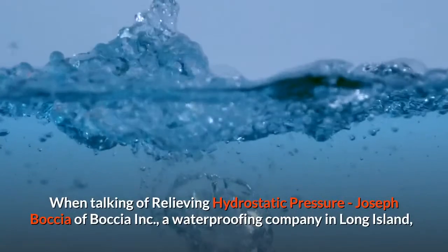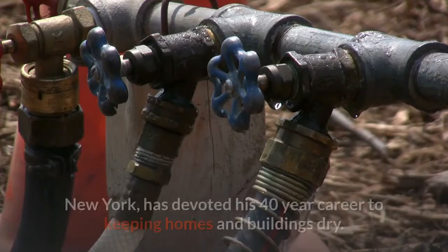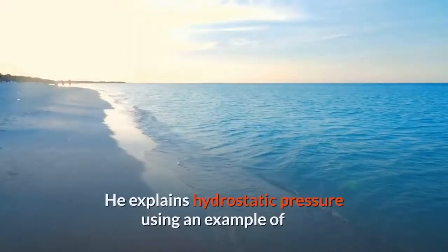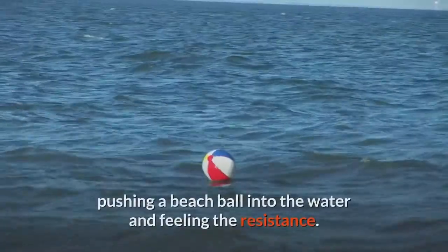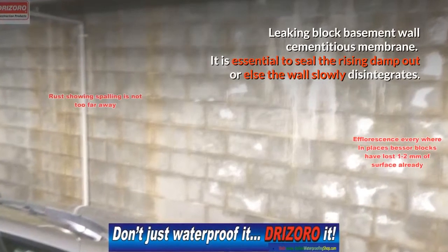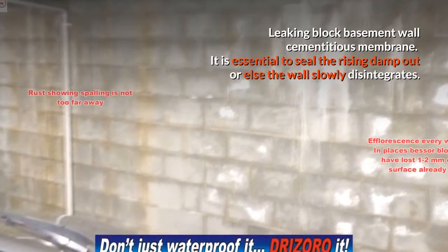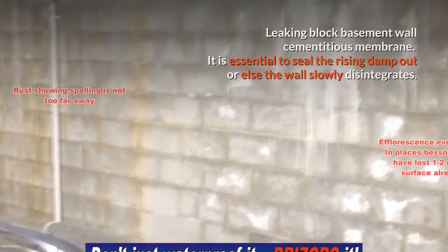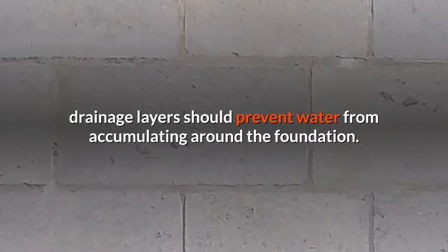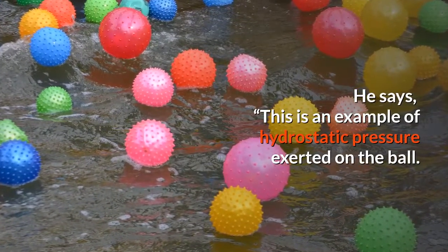Joseph Botcher of Botcher Inc., a waterproofing company in Long Island, New York, has devoted his 40-year career to keeping homes and buildings dry. He explains hydrostatic pressure using the example of pushing a beach ball into water and feeling the resistance. It is essential to seal out rising damp or else the wall slowly disintegrates. In a properly waterproofed basement, drainage layers should prevent water from accumulating around the foundation — this is hydrostatic pressure exerted on the ball.